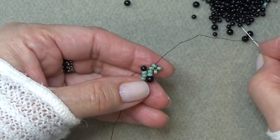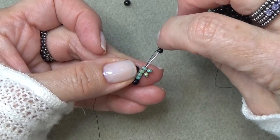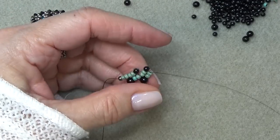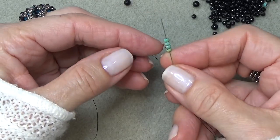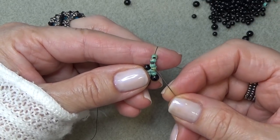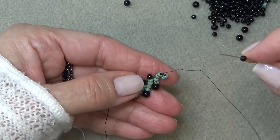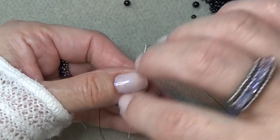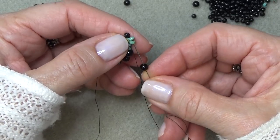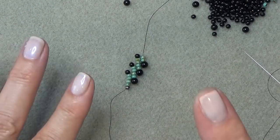Pick up a 3mm, come out of here, come back down three beads, pick up your bigger bead, come through the two. Do it again — pick up four 8-0s, drop them down, sew up through beads three and four, pick up the 3mm, come through three beads, pick up the bigger bead, come up through the two column.